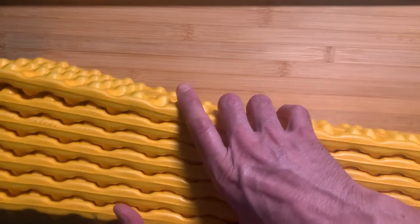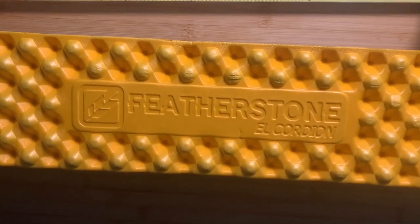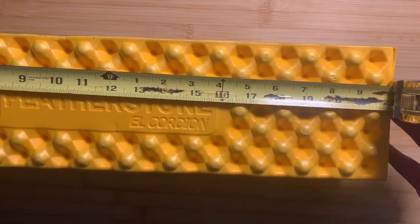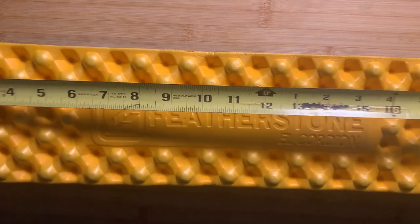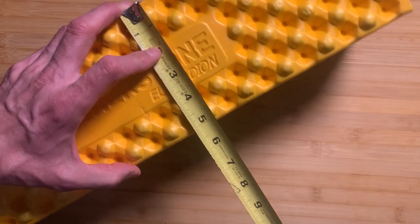Either way, you're going to have an R-value of about 2.1. Some more measurements here: we've got about 22 inches across and it's about 73 inches long. We're looking at about 5.25 to 5.5 inches across when folded.